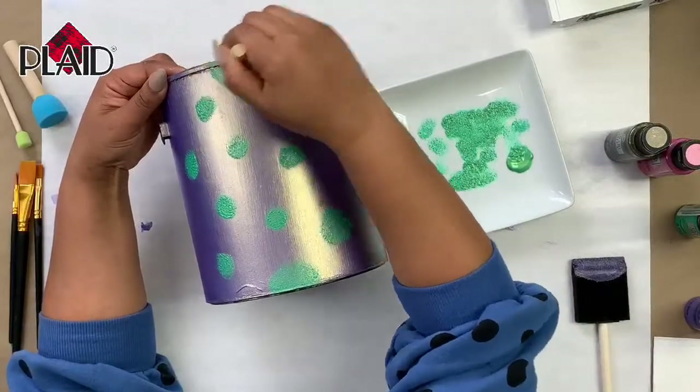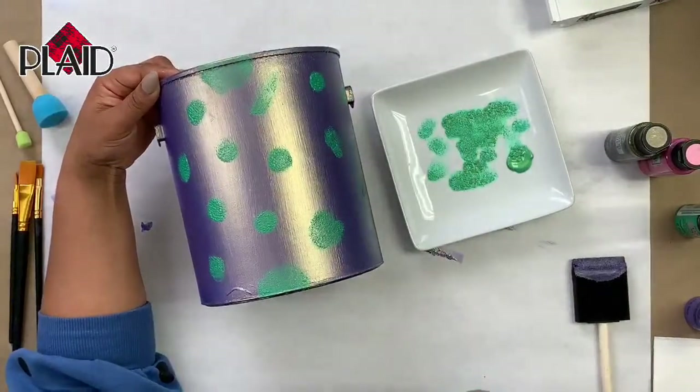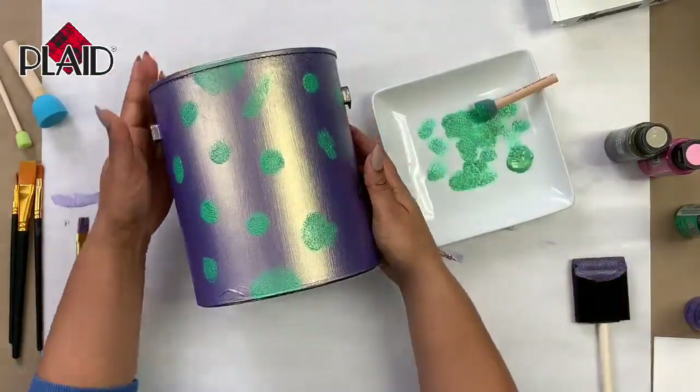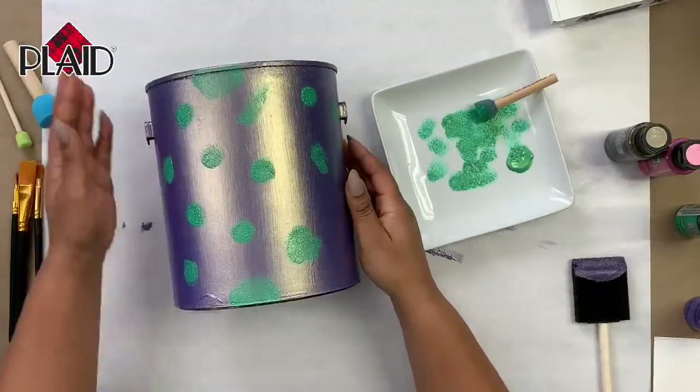With this print you do want to try to make sure that the spots are evenly spaced out. If your pattern feels a little too spaced out you can go back in and add more spots, but when you start off you do want them to be evenly spaced. I'll add one near the bottom of the bucket as well, and maybe even the top.